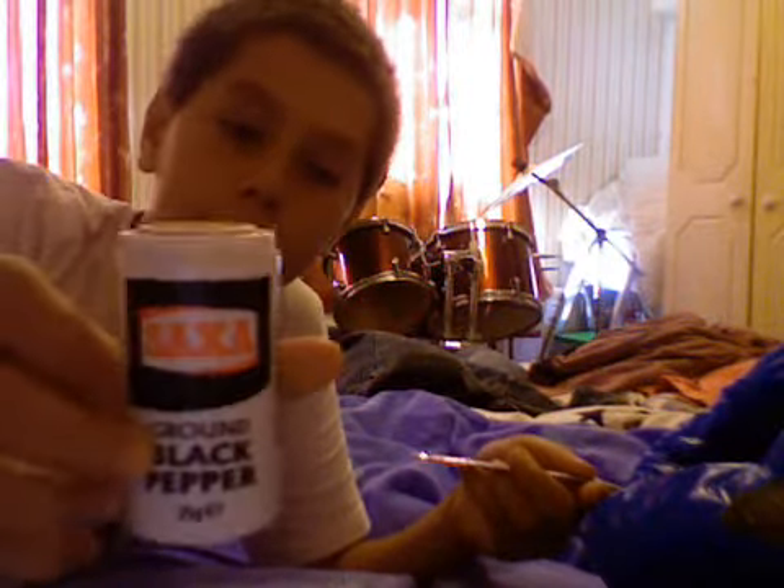Hello everyone, it's King Julian here, doing the pepper challenge. Do it at home, all you need is pepper and a spoon.